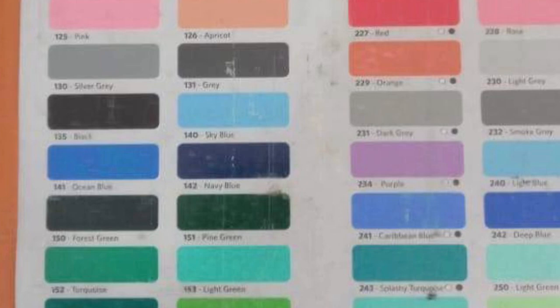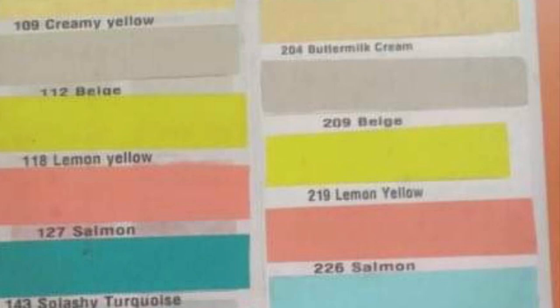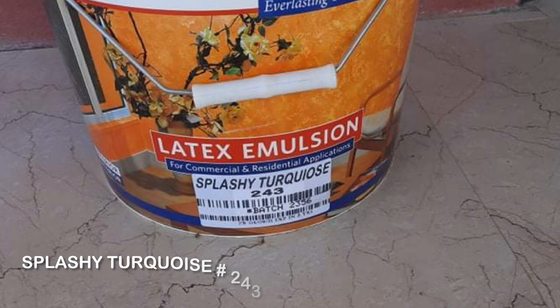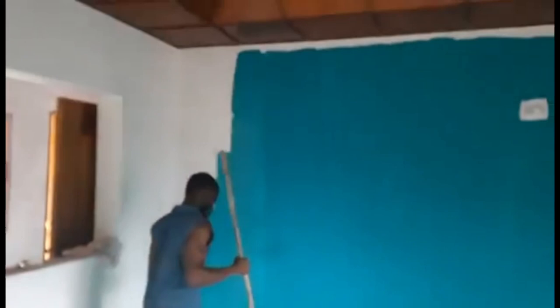Welcome back guys, interior paint is finally done. These are paint cards that I got sent to me by my rep from City Builders, and I chose the interior paint from these pink cards. That helped me to see what the inventory was. I chose Turquoise — it's called Splashy Turquoise — and that was the closest to my lagoon color that I wanted. I also went with Ivory, which was closest to the cream I wanted.